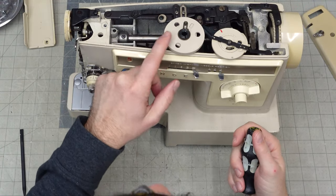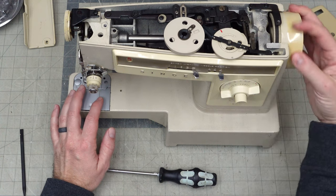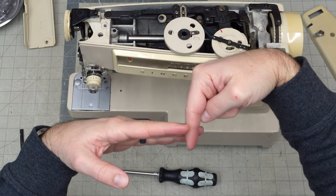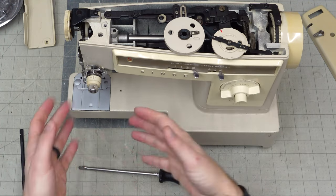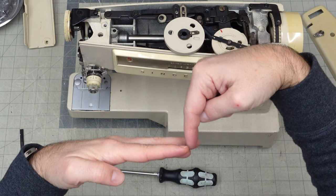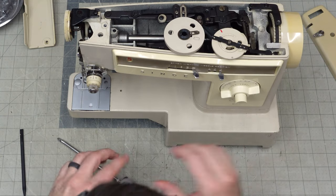One thing that's bugging me about this machine is that the timing of the needle left-to-right movement is 180 degrees out — as far out as it can be. What that means is when the needle is going into the fabric, that's when it's moving left to right — you don't want that. It's going to try and pull the fabric left and right. What you want is for the needle to come up, and as it's coming up it moves over, hits the top somewhere in the middle, then comes down and goes through the fabric in a parabolic arc. Right now we have the opposite.